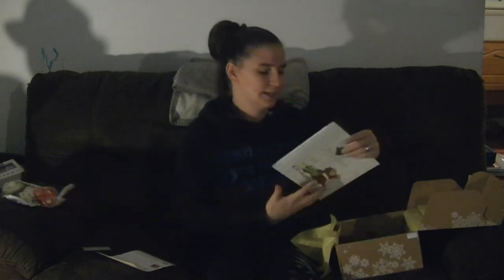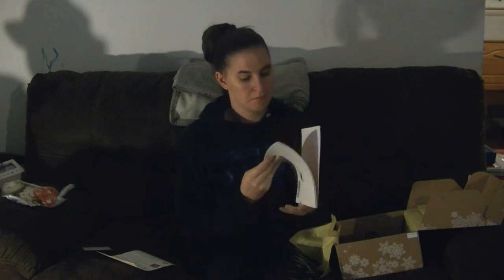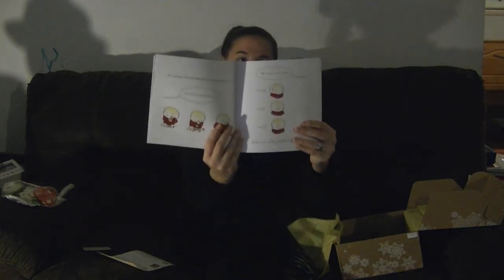The next thing I see is Little Hoots, a book by Amy Krouse Rosenthal. He's really big into books, so I think this is going to be a good addition to his book collection. It has cute little illustrations that I think are really cute.